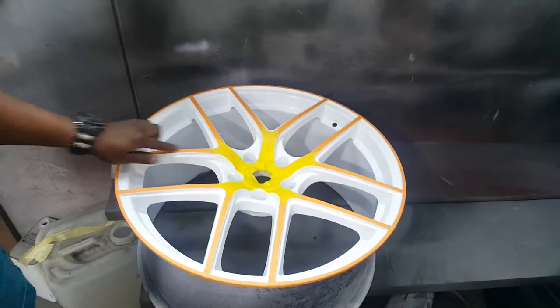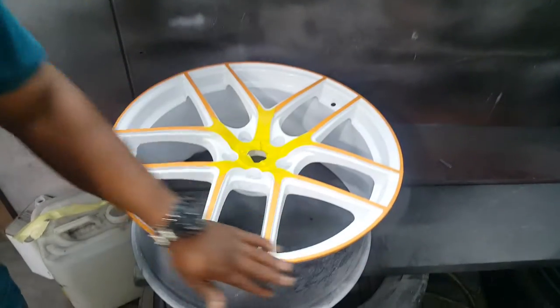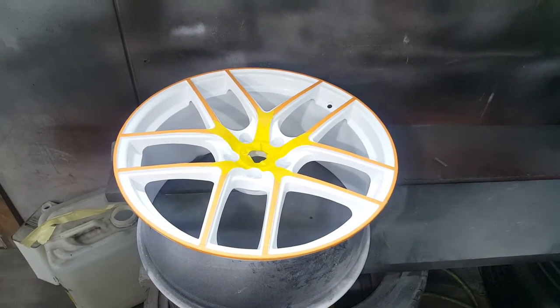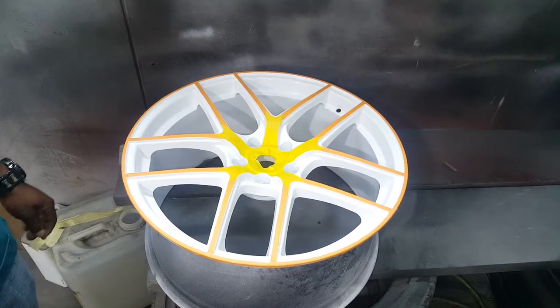As you can see, this wheel was originally black and silver. The first step, we sanded the black and the silver, then we powder-coated the wheel white.